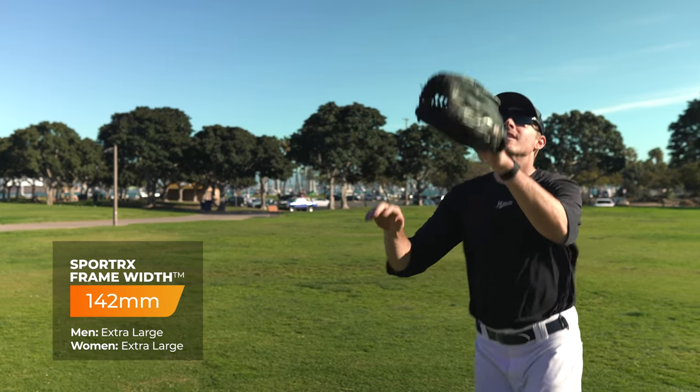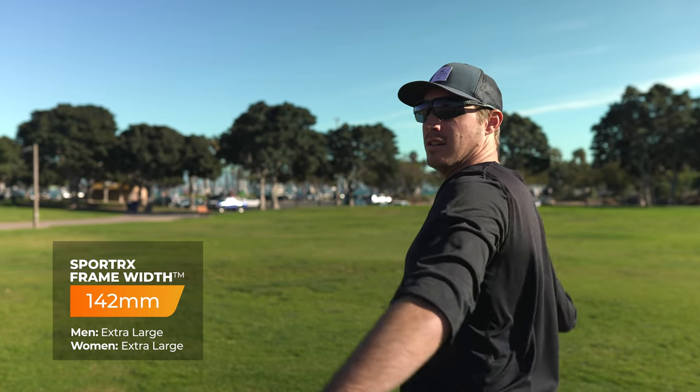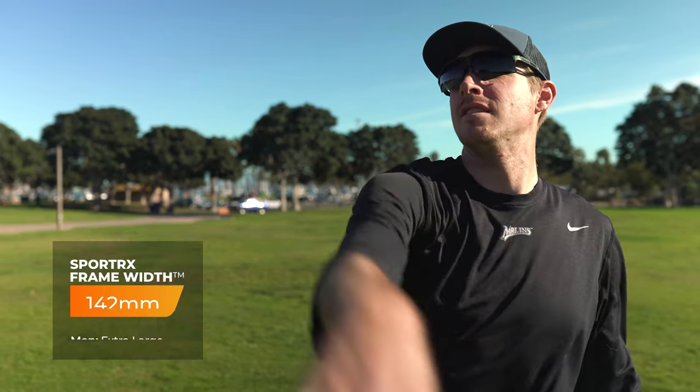The SFW is 142, so a men's XL and a women's XL. Like I was saying with the Radar, this has to fit on your hat. Being a little bit larger than your SFW is probably okay — my SFW is a 137, so this frame is going to fit me pretty snugly, a little bit looser, but on my hat it's going to be right in place. Remember, you want this to fit on your hat.